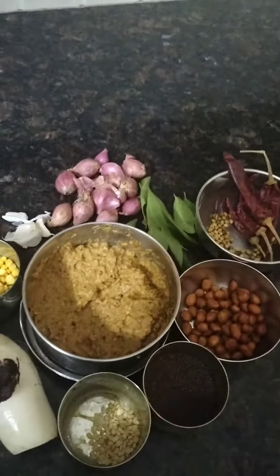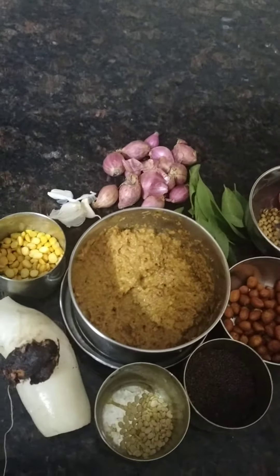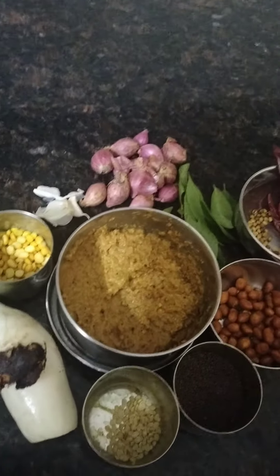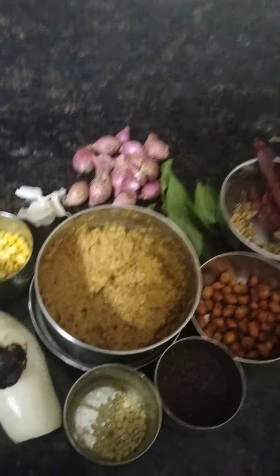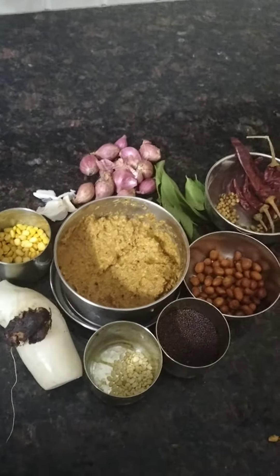You can add a good mixture of dry ingredients. Then you can add a little oil. For the ingredients, you can add all the ingredients and then add some more ingredients like this. You can add all the ingredients together.